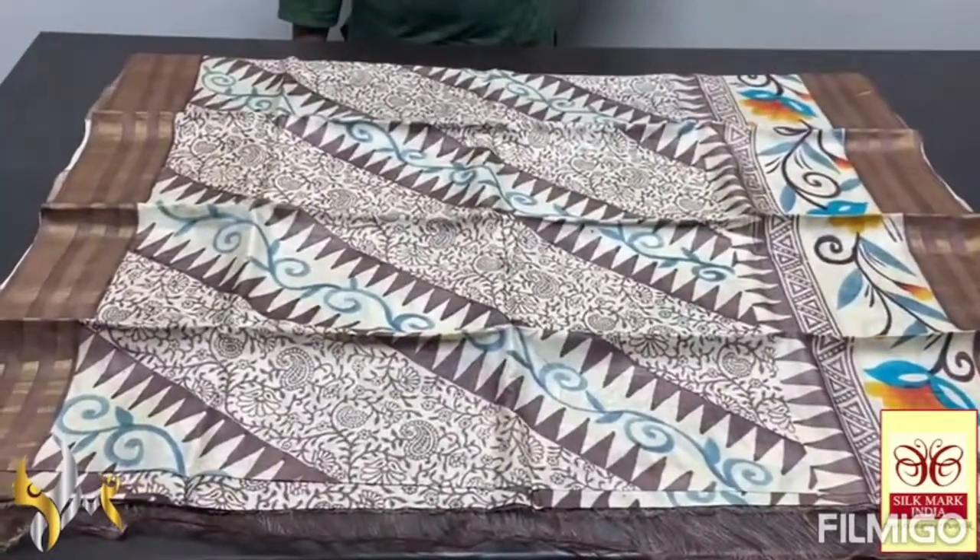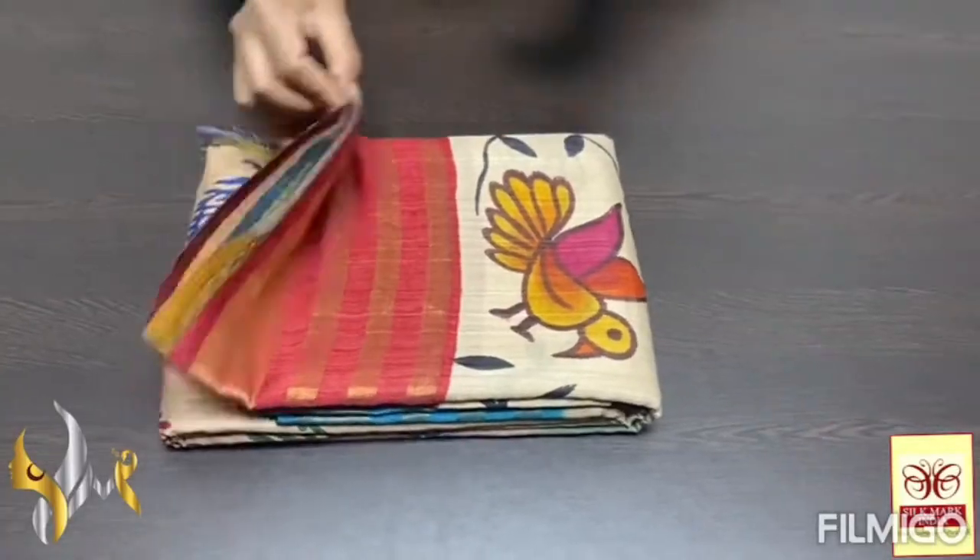Elegant version, very beautiful with authentic craftsmanship. Pure Tassel silk saree, premium quality.